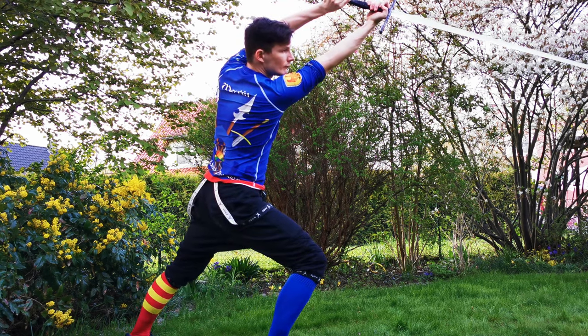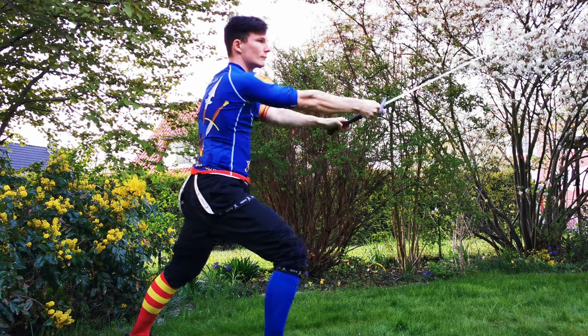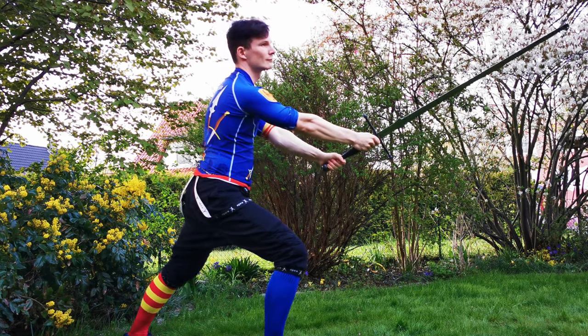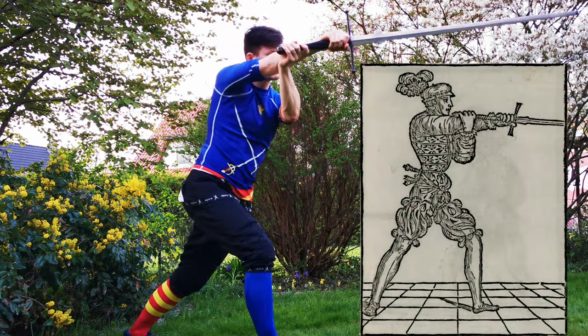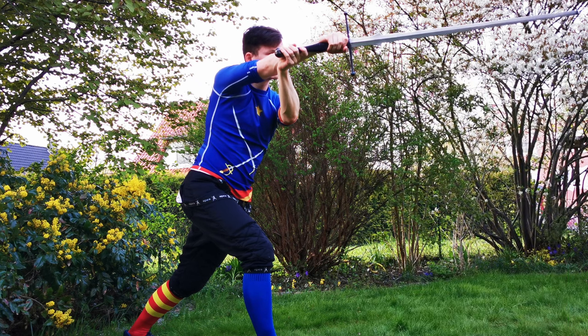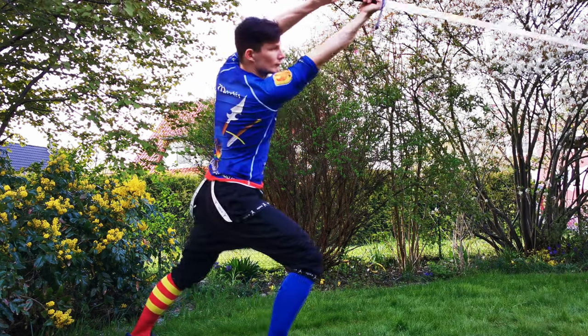Since this strike comes at a quite steep angle, I found it counterproductive to thumb the blade. I feel it stresses my thumb and I'm not able to keep my edge aligned properly. So no thumb grip for me, just like in the depiction.